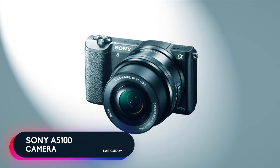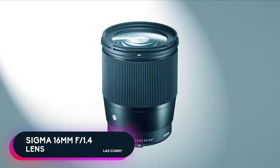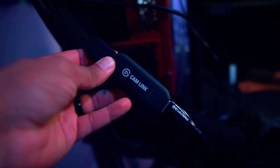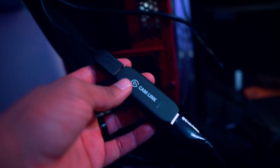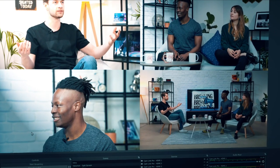The camera I use to record content and live stream is the Sony A5100 with a 16mm f/1.4 lens. The camera itself was about $400–$500 and the lens was about $300. I have it connected directly into my computer using the Elgato Cam Link, which turns the Sony A5100 DSLR into a webcam that can be picked up in OBS and any other streaming software.